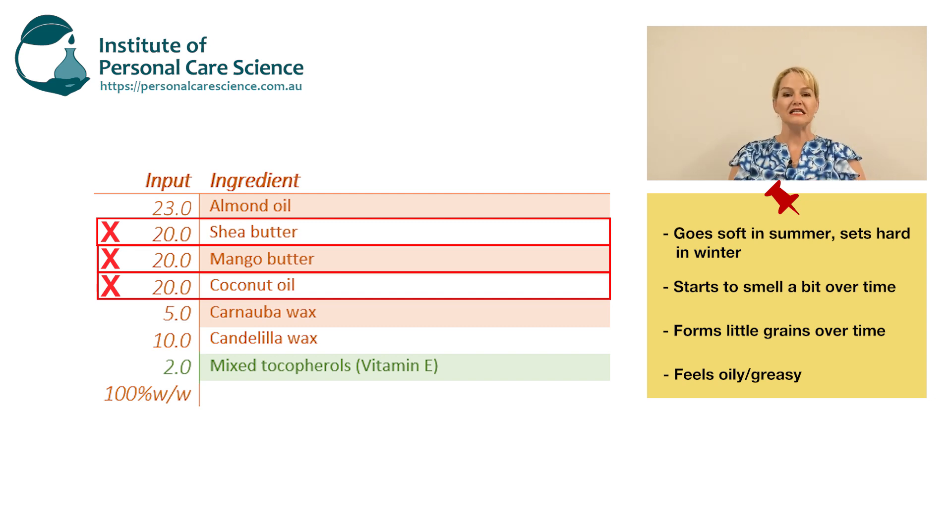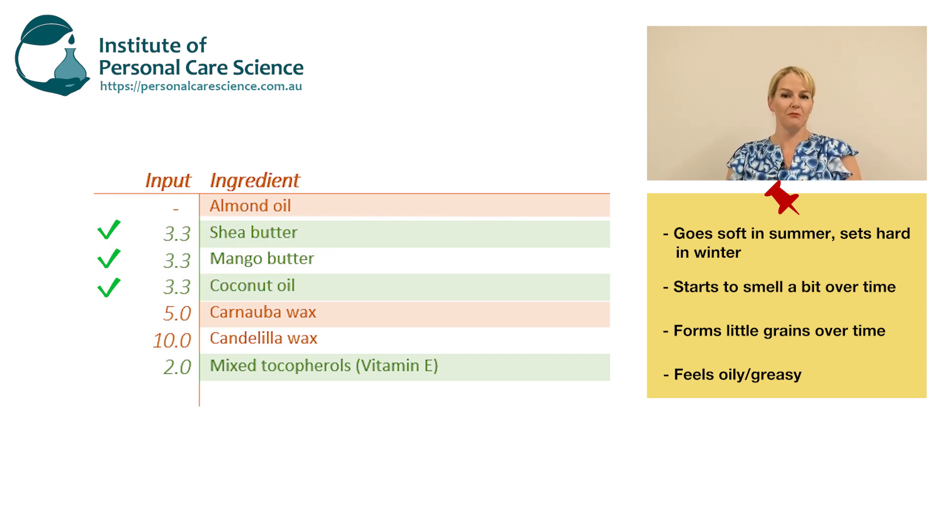We need to reduce the overall amount of low melting point butters and oils in this formula. The main problem is that consistency is being built by low melting point materials — they make up 60% of the formula. In winter around 15 degrees or less, the product sets firm, but as soon as the temperature goes up to around 20 or 25 degrees, or even in a warm room, this product is going to start to melt. We need to reduce all low melting point butters and oils to a combined total of 10% maximum. By keeping them at 10% combined total, the consistency of the balm or stick will remain pretty much the same from very hot to very cold parts of the world. If you want to keep all of them, reduce them in ratio so they total 10% maximum from all sources.